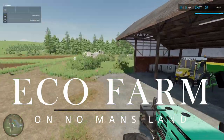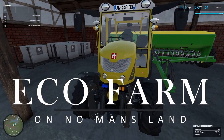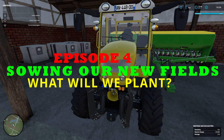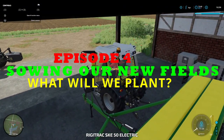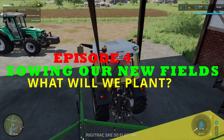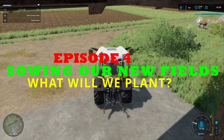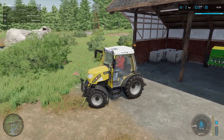Well hello and welcome to EcoFarm. This is episode 4. In this episode we are going to plant our new field. It's just a question of what we're going to plant - it's not going to be too much of a mystery really. I think what we'll do is, for the field ahead of us here, we'll plant some more herbs.